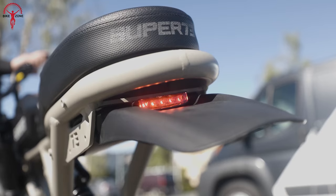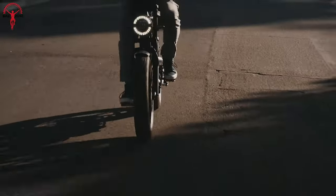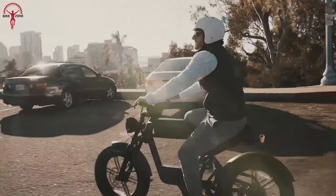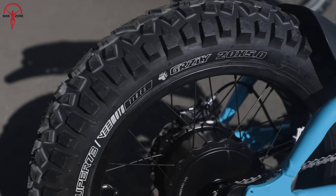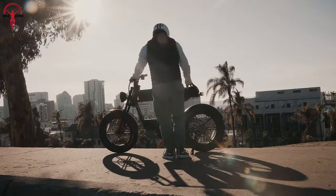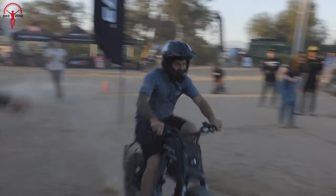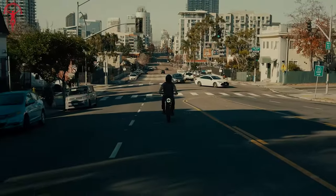Ultimately, your choice between the Rev 1 and RX Mojave hinges on your specific requirements. Whether you're a thrill-seeker yearning for heart-pounding adventures, a performance enthusiast in pursuit of cutting-edge technology, or someone looking for the ease of a moped-style bike, both the Ride1Up Rev 1 and Super 73 RX Mojave deliver on their promises. Your choice ultimately depends on your individual preferences, riding style, and the specific features that resonate with your biking aspirations. Whichever path you choose, both these moped-style e-bikes promise unforgettable rides and endless possibilities on the road ahead.